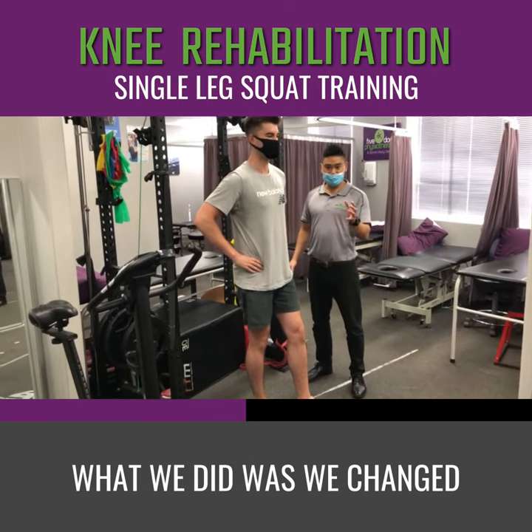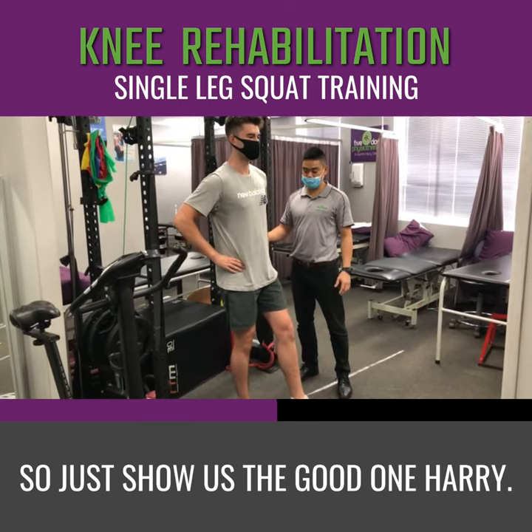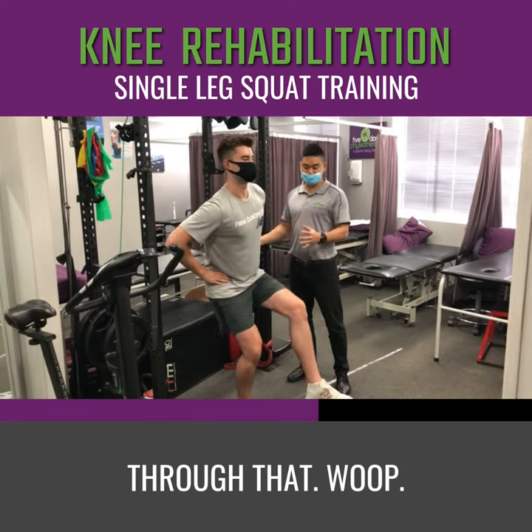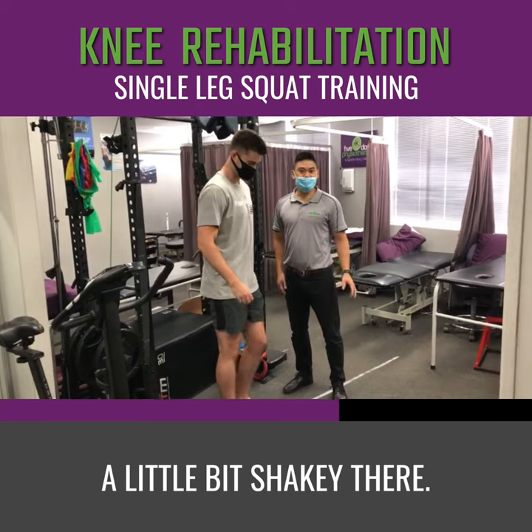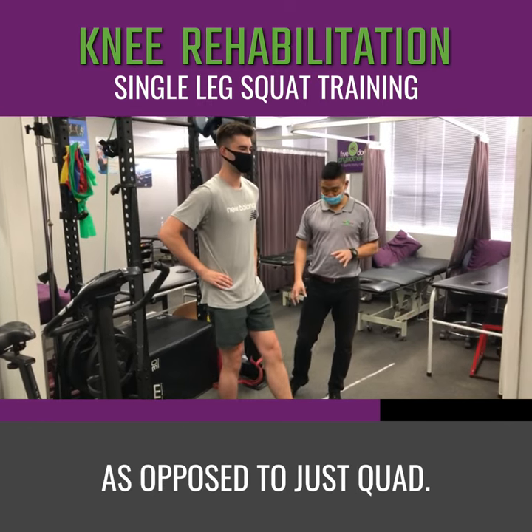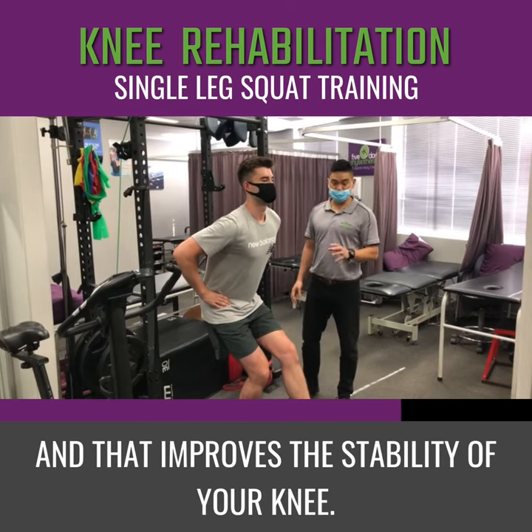What we did was we changed how he sat through it and he's moving back. Just show us the good one, Harry. So he's sitting further back through that. A little bit shaky there. But what happens is as you sit back, you get to use more of the side of your bum as opposed to just your quad.